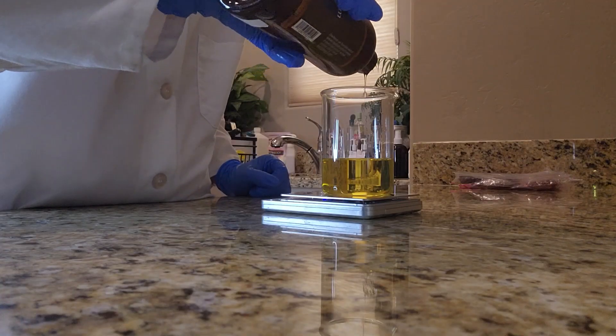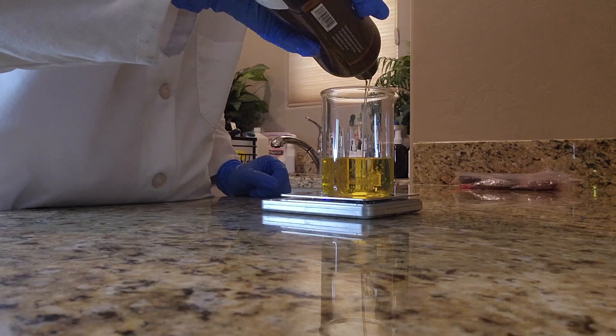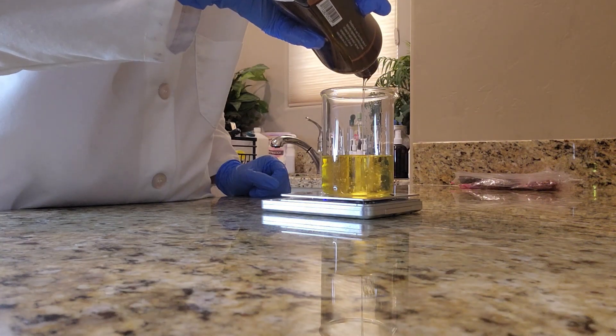Next I'll be adding some meadow foam seed oil. This is effective because it helps to balance the skin's natural oil production.